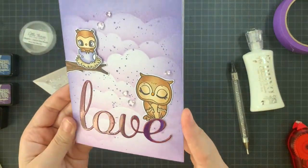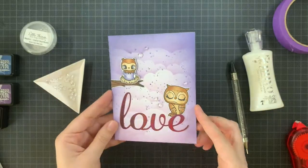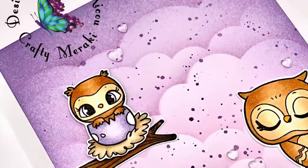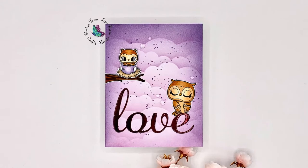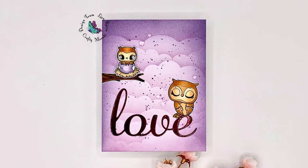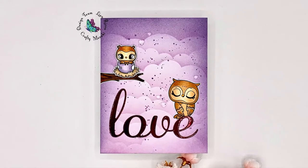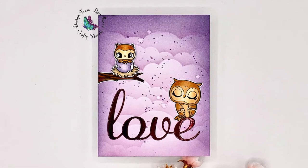I hope that you like it — and this is my card! I want to thank you all for stopping by the Crafty Meraki YouTube channel. If you haven't subscribed yet, definitely do so you'll never miss a video using the Crafty Meraki products. I hope you have an amazing day and I will be back soon with some new crafty inspiration. Bye!